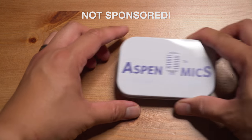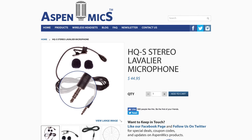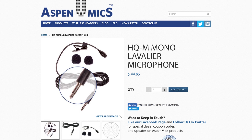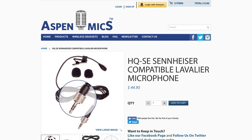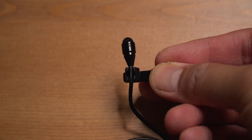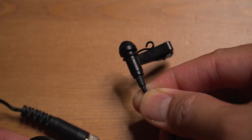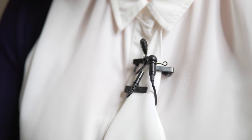A company called Aspen Mics sent me their lavalier to review — that's the HQS Lavalier. The S stands for stereo. They also have other versions: the HQM, which stands for mono, which you can connect to a device like an iPhone or iPad to capture audio that way, and the HQSE, which is compatible with the wireless Sennheiser system. So today we're going to test out three different lav mics: the Aspen Mic HQS, the RODE SmartLav Plus — which is what I'm wearing right now — and the Sennheiser ME4 from the Sennheiser G3 wireless system. Each mic will be recorded on three different devices at roughly the same levels, and each mic will be placed roughly in the same area of the subject.